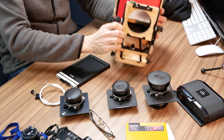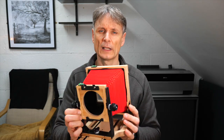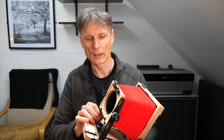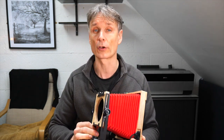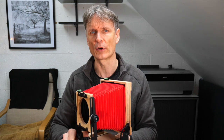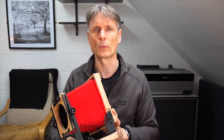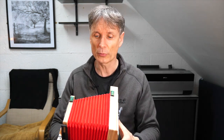First off, I have my camera. This is an Intrepid 4x5 Mark 3, which I've only just received a month or two ago. I've used the Mark 2 for a couple of years. This is a very simple, lightweight field camera — superb for carrying all day long. There's absolutely no weight in it, about the same as a DSLR without a lens.